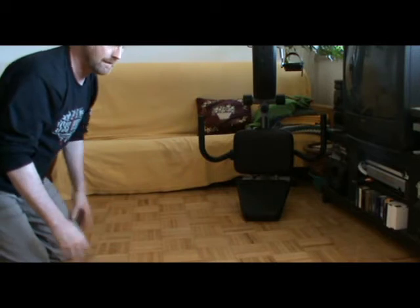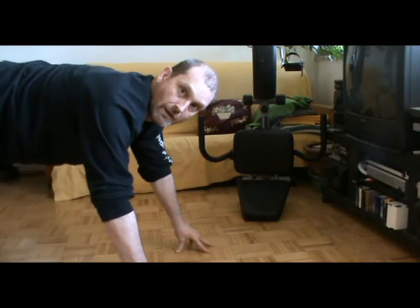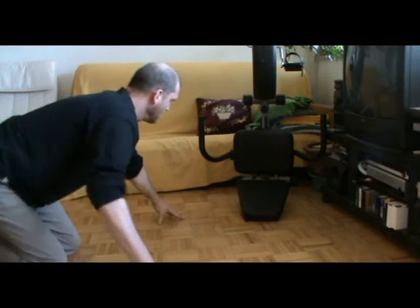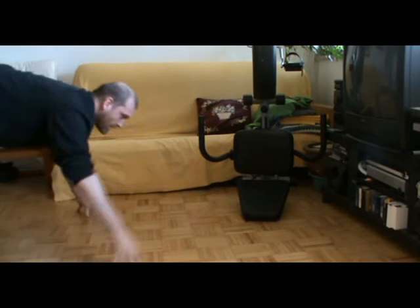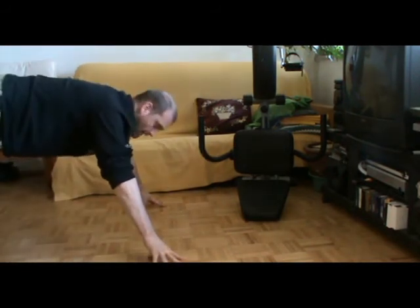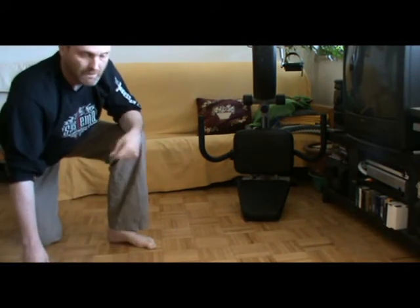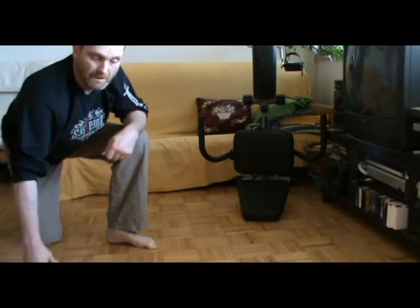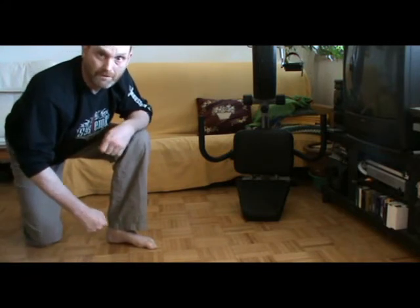And the other thing you can do for strengthening is to do press-ups on your hands. Just put your hand in this position, and change your position like this. You can vary the exercises according to your imagination. But these are the two main ones that I do for strengthening my fists.